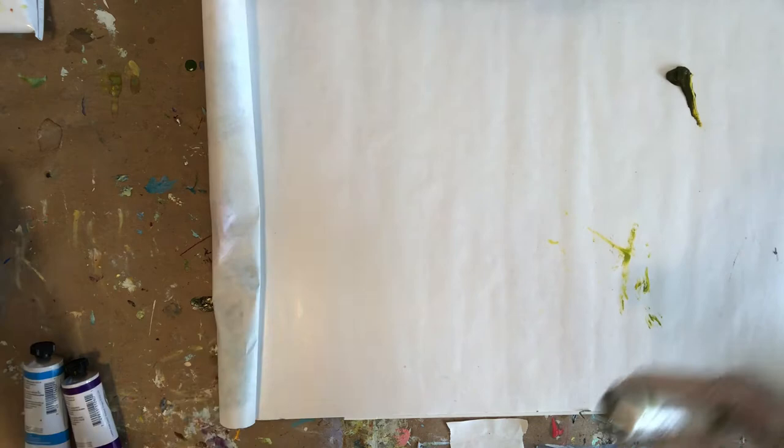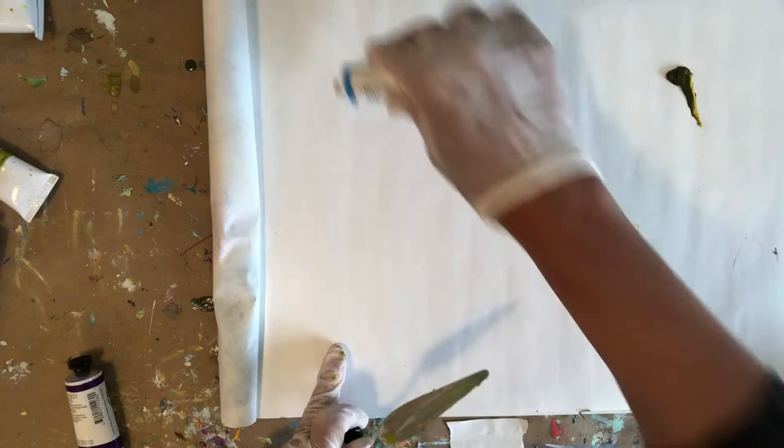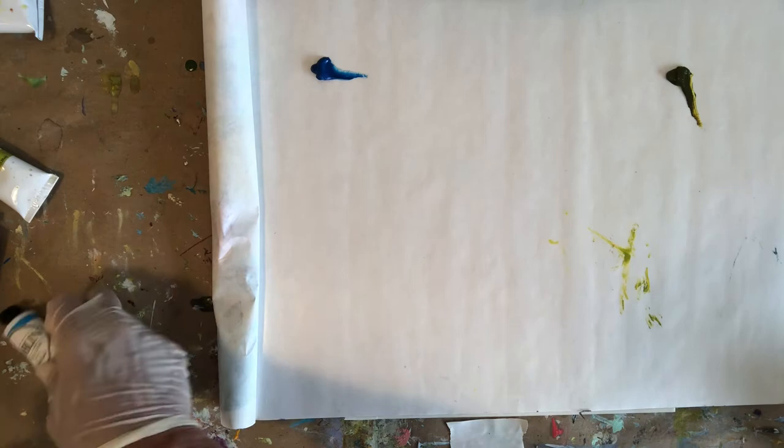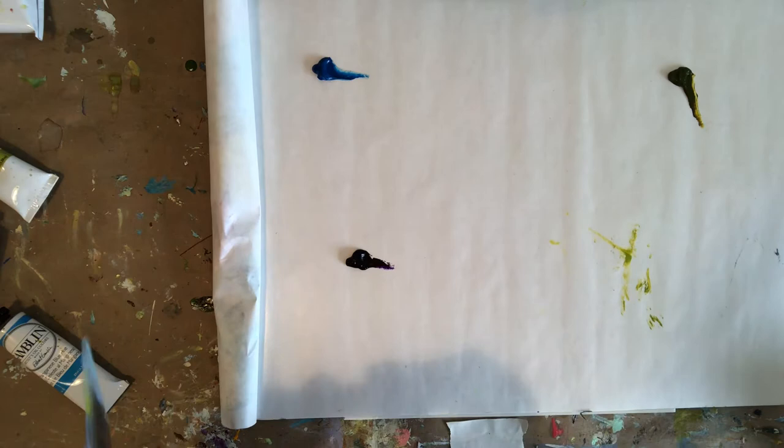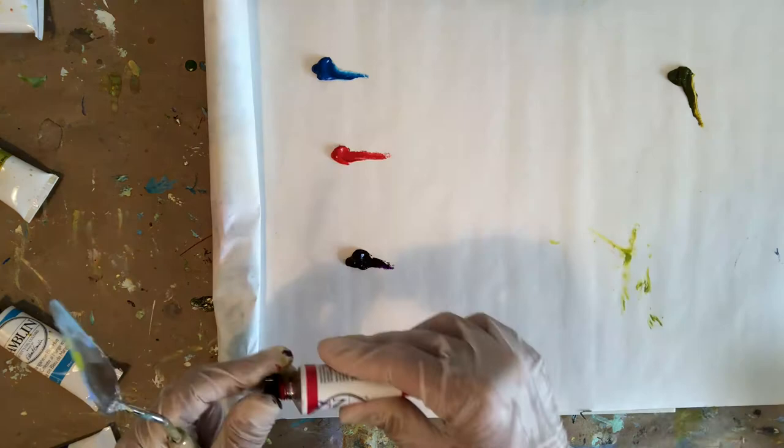I'm going to prepare my palette ahead of time with the basic colors, and that's going to allow me to focus on the playfulness of the journey. If I have the basic colors set out and I know that they work with one another the way I showed you on the color wheel, then I can really explore freely without overthinking whether the colors will fit with one another. I'm just putting all four different colors from the triad that I showed you on my palette.